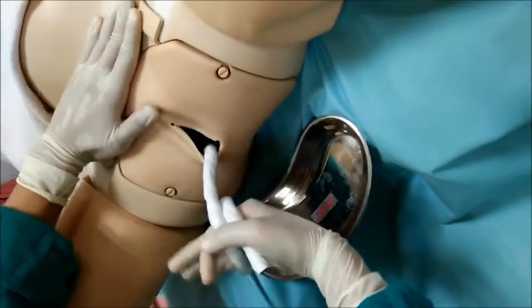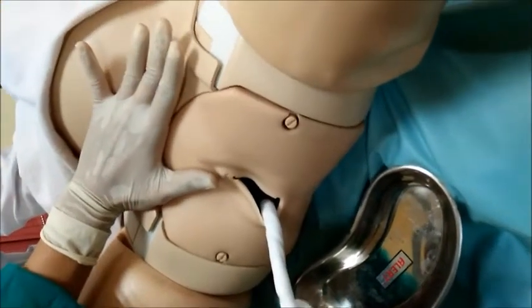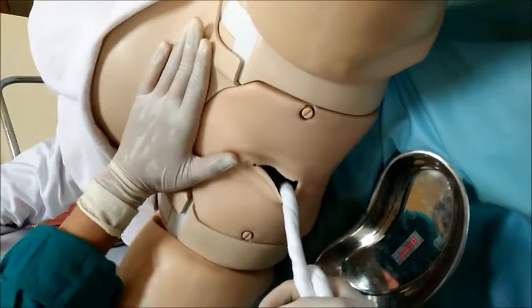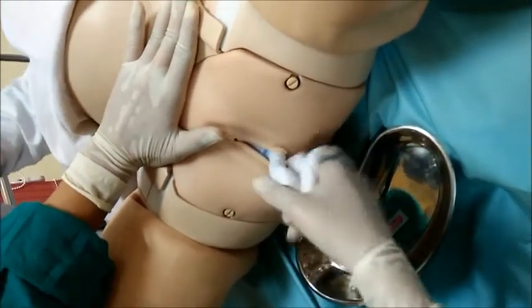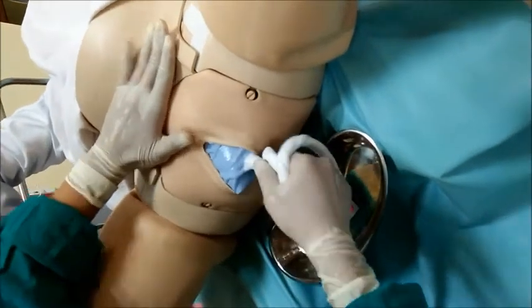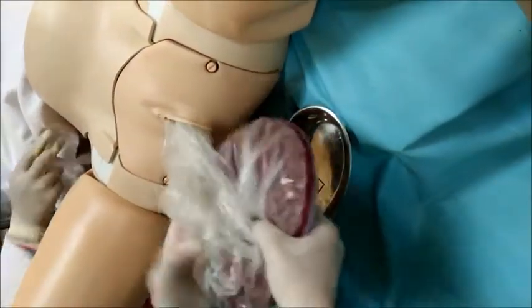Then we give pressure over the fundus area. Set the palm over the fundus and give pressure backward and downward. This helps the placenta to come out. Tell the mother to contract and bear down, continuing the downward pressure. The placenta will come out; hold it carefully and place it in the bowl.